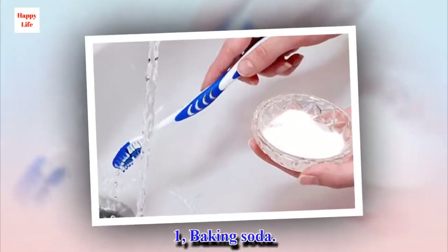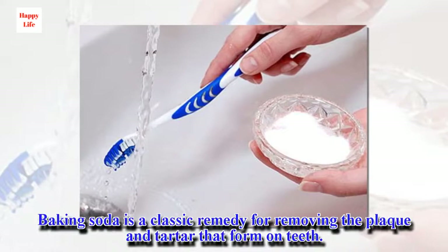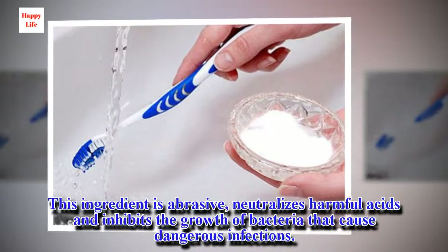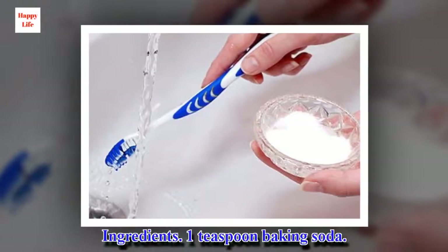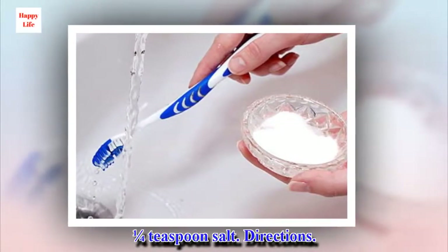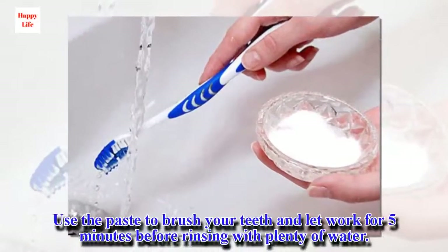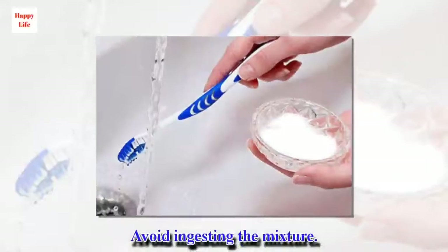1. Baking soda. Baking soda is a classic remedy for removing the plaque and tartar that form on teeth. This ingredient is abrasive, neutralizes harmful acids and inhibits the growth of bacteria that cause dangerous infections. Ingredients: 1 teaspoon baking soda, 1/4 teaspoon salt. Directions: Combine the two ingredients and moisten with a little water to create a paste. Use the paste to brush your teeth and let it work for 5 minutes before rinsing with plenty of water. Avoid ingesting the mixture.